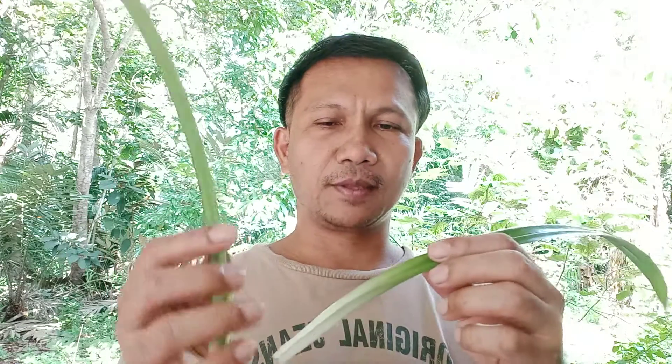And thirdly, this way is very interesting. We can use pandan leaves. You separate the leaves from the stem like this, because in this area there will be some dust, some dirt, and small leaves accumulating in this area.